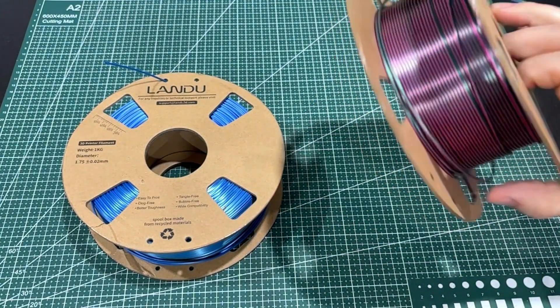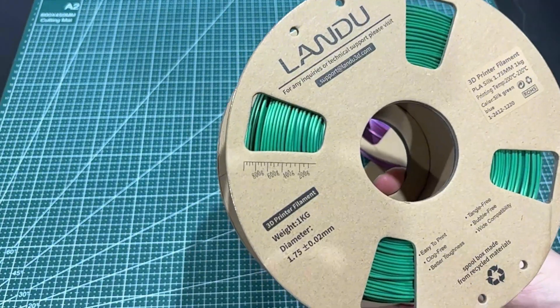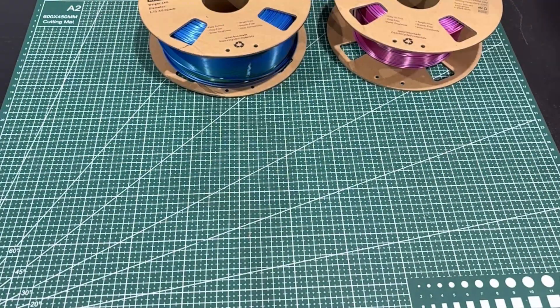So you get these multicolors here. This is the silk red-blue-green and then this is the silk green-blue. Let me slide these out of the way a little. We'll just leave them up here.